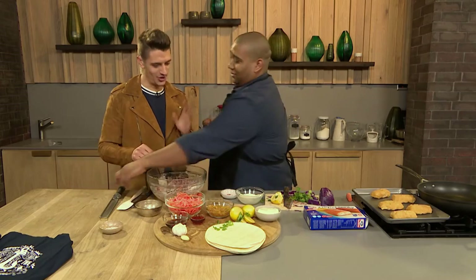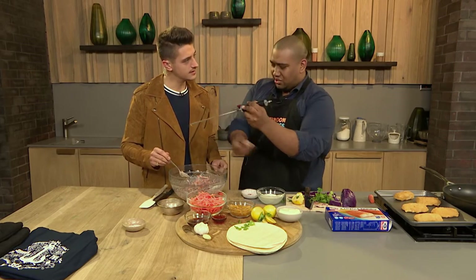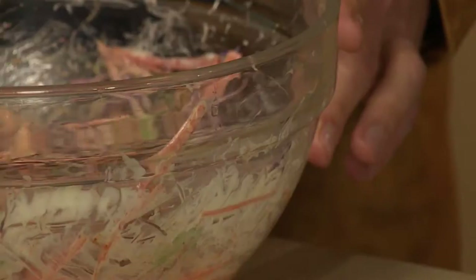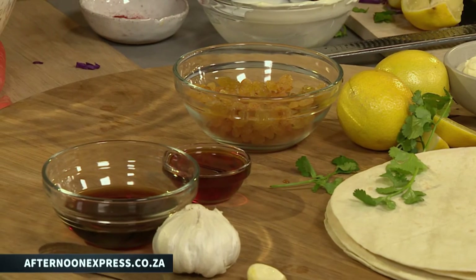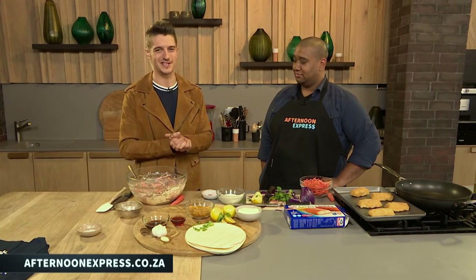Some fresh garlic is going into the slaw as well. What I love about this slaw is we've kept everything chunky instead of finely shredded, so it won't lose texture the way normal coleslaw does. The paprika flavor will marry into the slaw and intensify - melding all the other ingredients together beautifully. Fish tacos are quite adventurous but the flavors are amazing. Get the recipe on our website afternoonexpress.co.za, which also has a shopping list you can print out and take to the shops.